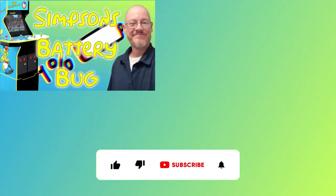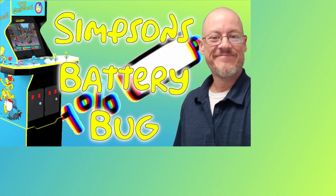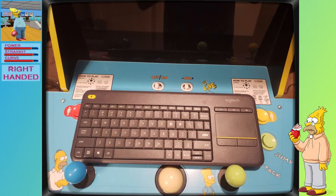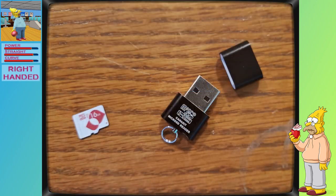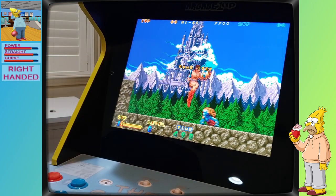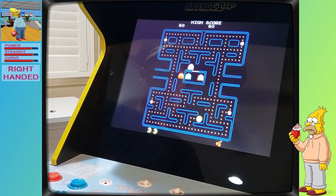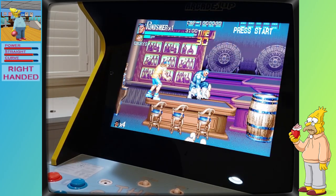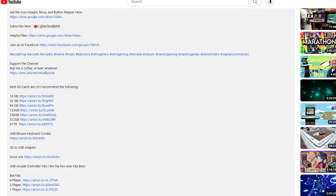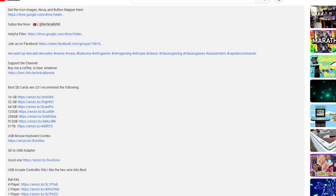I'd also recommend that you check out the video regarding the Arcade1UP battery bug — I'll place a link above and in the description. This is what I've done to all of my modified cabinets, and it's kept the low battery bug at bay. This guide also assumes that you have a wireless keyboard and mouse combo and an SD card. The larger the SD card, the more games you can add, and I recommend a card rated as a U3 card.